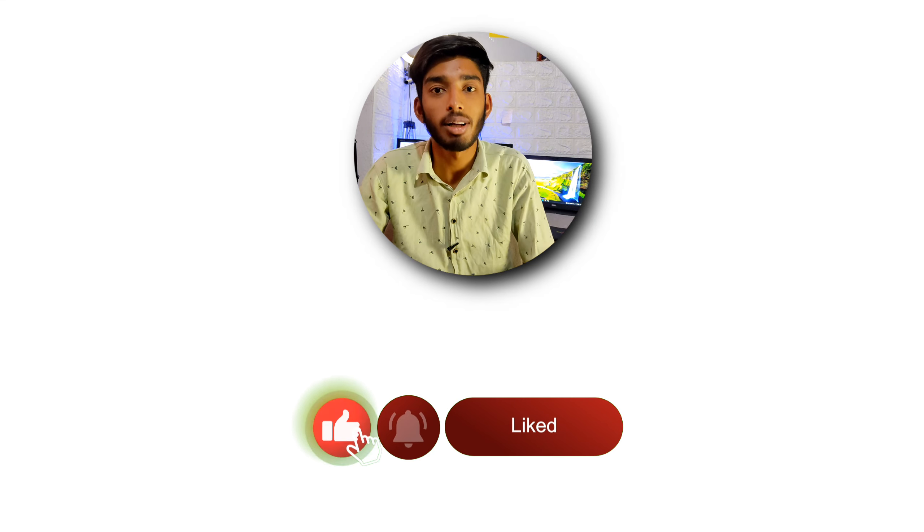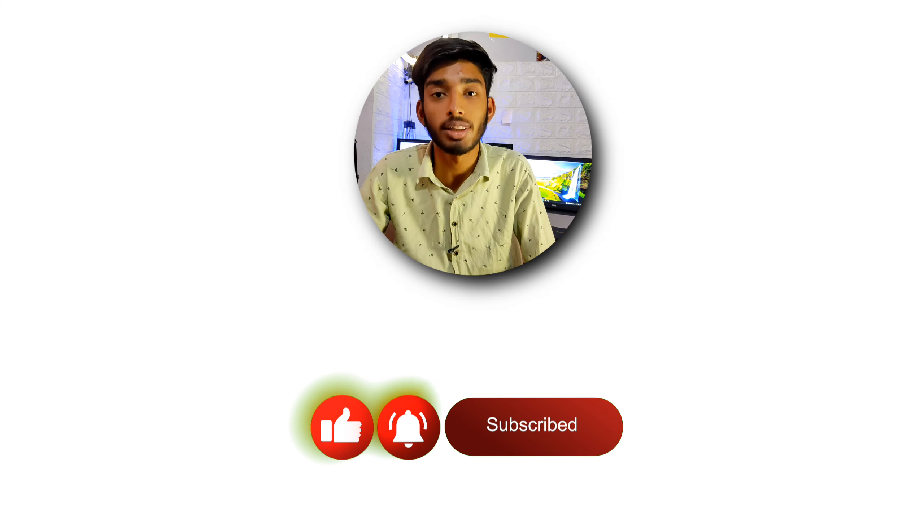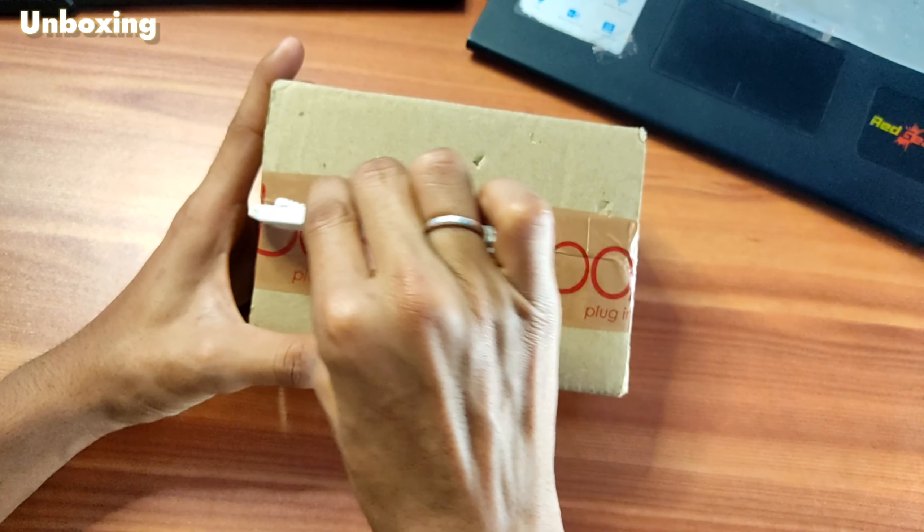Before we get to unboxing it, if you've come to this channel, please hit the subscribe button. You can also like this video. So let's get unboxing it — let's open it.